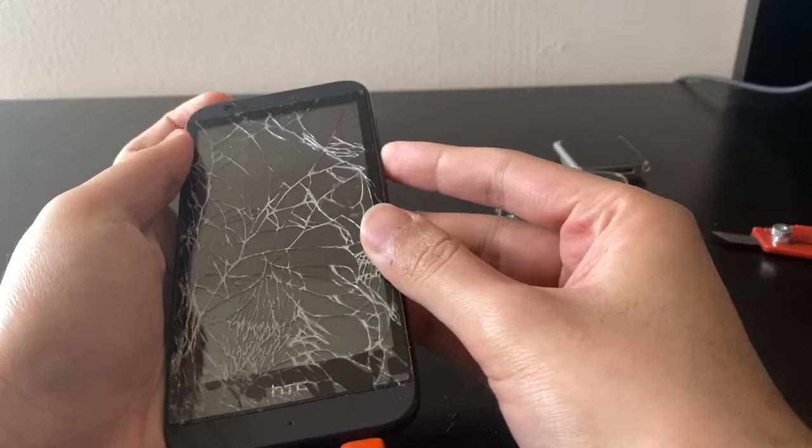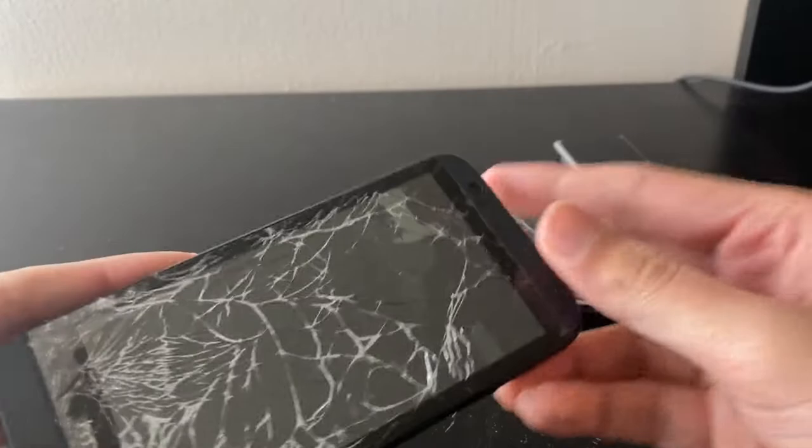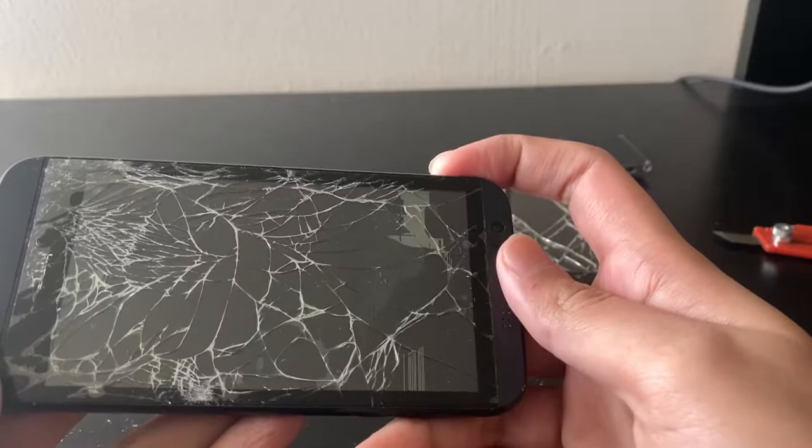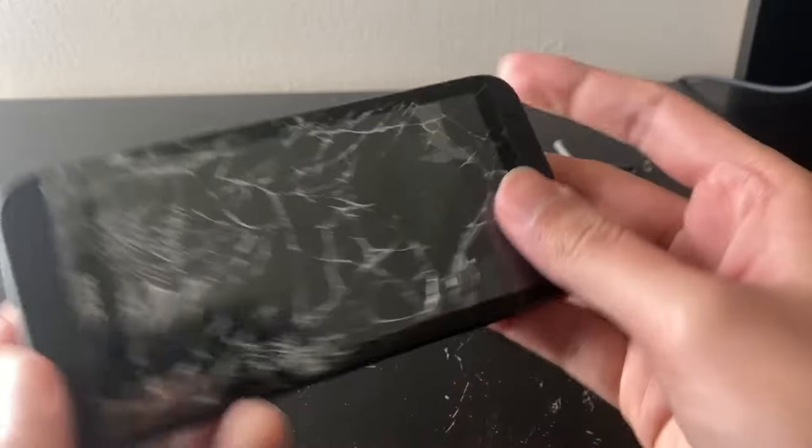Let's try pressing the power and volume-down button together. It did turn on but it's got a smashed display. See that — it's turned on, it's just the display is obliterated.